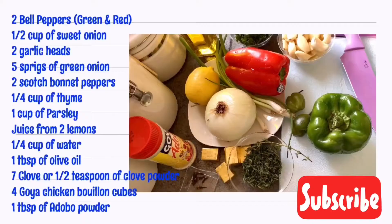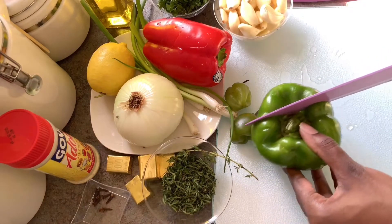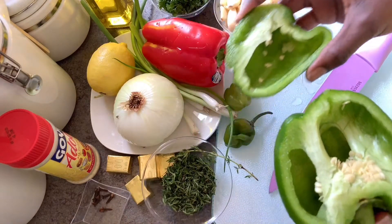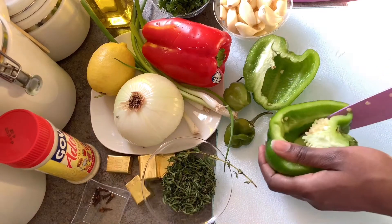Welcome to Saturne's Kitchen. Today we are making liquid gold, also known as Haitian epis. Epis is the foundation of most Haitian dishes. It is a blend of fresh vegetables, herbs, and spices, and it is commonly used in dishes such as meat, rice, or anything savory.